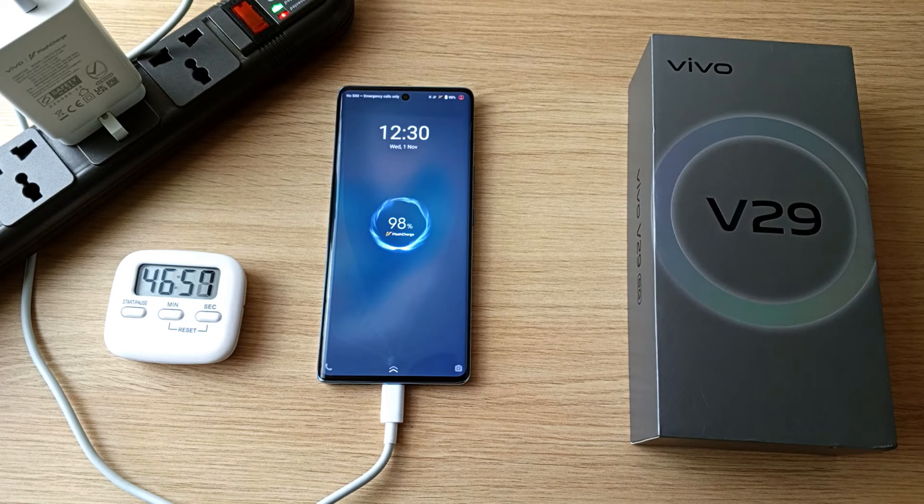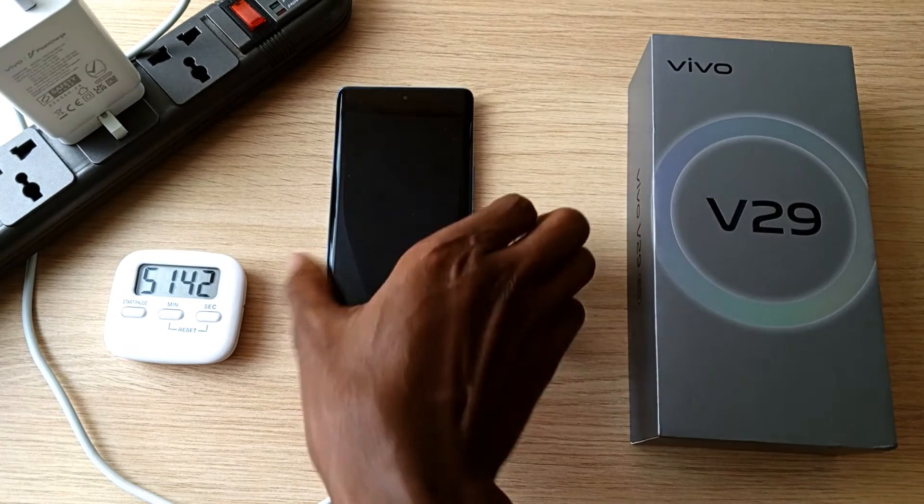98% after 46 minutes. 99% after 48 minutes. And the phone is at full battery capacity after 51 minutes and 40 seconds.